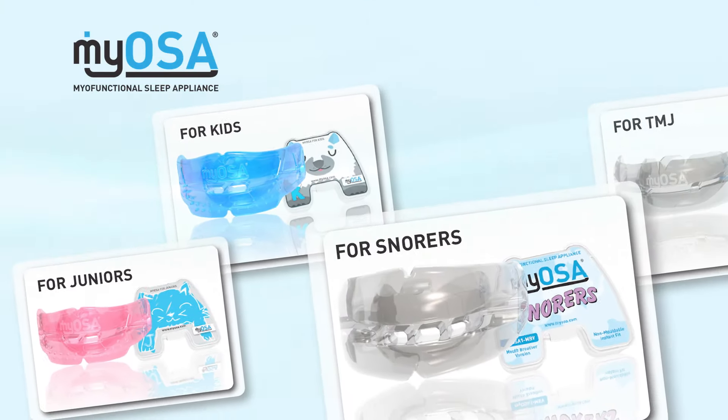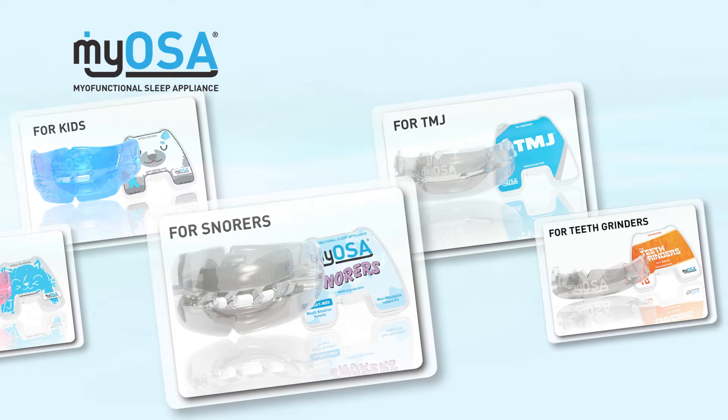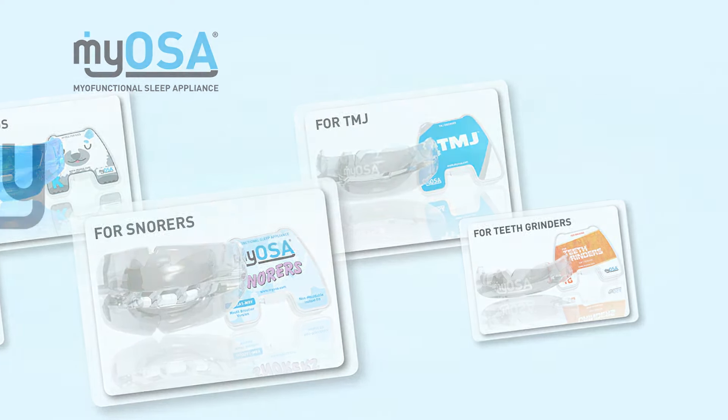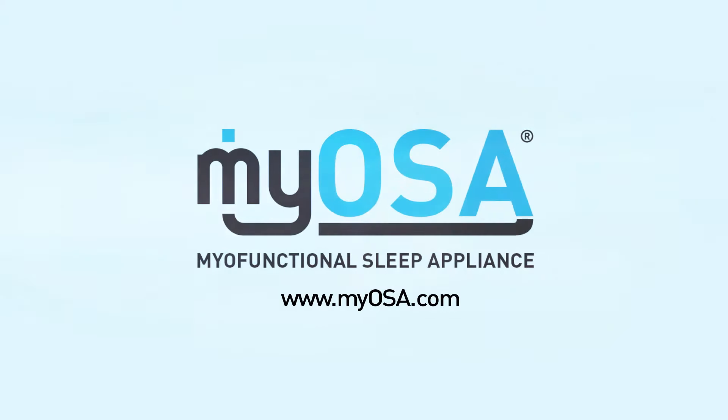The Myosa appliance range provides medical and dental professionals with an effective means of treating sleep disorder breathing and TMJ disorder. To learn more about the Myosa appliance range, visit myosa.com.